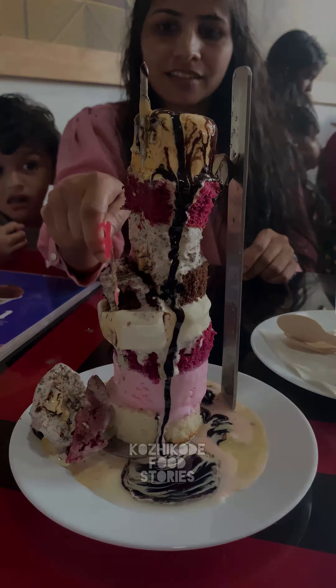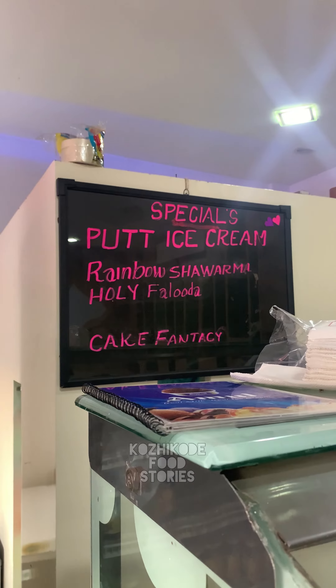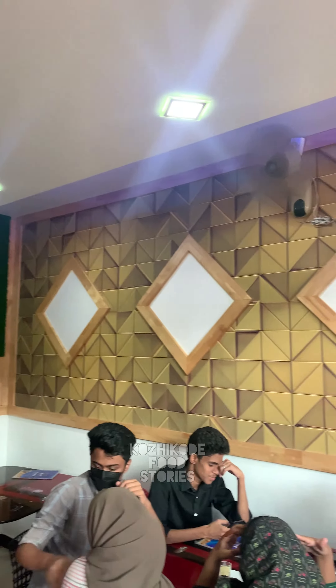Let's put it in the shower. The order is chocolate and pot fudge. Put ice cream — Rainbow Sharma, Holy Faluda Cake Fantasy.